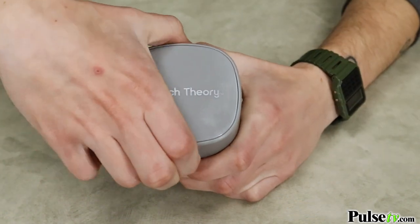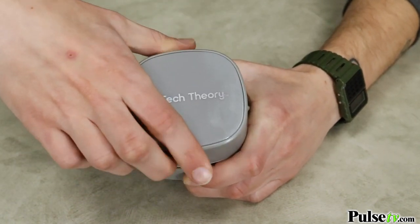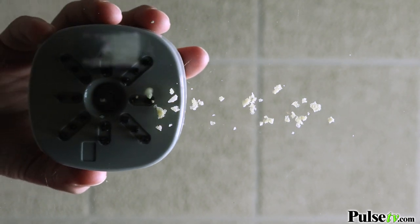Changing the batteries is just as easy. Simply remove the lid to access the battery compartment. This takes two double A's — they're not included, but we do have an amazing deal on our site.